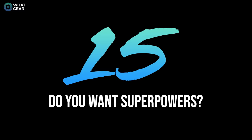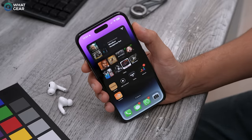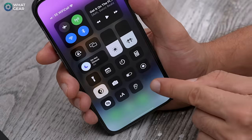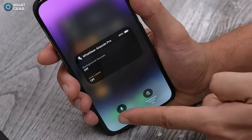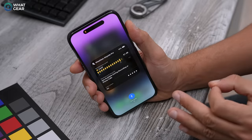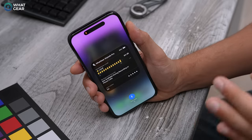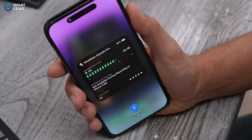Have you ever wanted a superpower? The AirPods Pro can give you a superhuman hearing ability — sort of. Using the quick setting ear icon we added to the Control Center, you can enable Live Listen. When turned on, you can leave your phone somewhere and listen to everything the microphone is picking up remotely, as long as you stay within the Bluetooth 5.3 range. Keep this one secret and keep it safe.